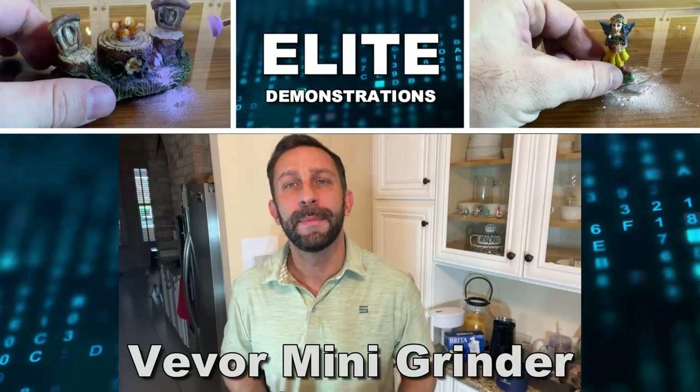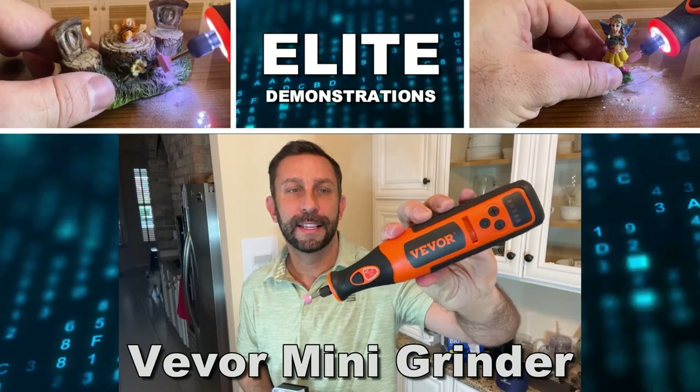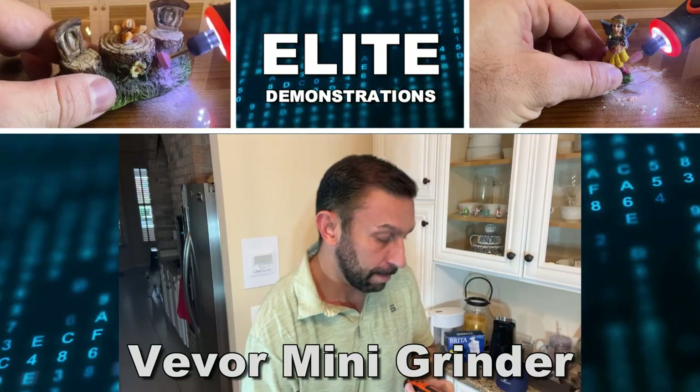Hey folks, Adam here, Elite Demonstrations. We're looking at Vever's Mini Grinder. This thing is fantastic. It's got a lithium-ion battery, a rubberized handle to where you can hold it, super lightweight, and adjustable, with a variable speed.